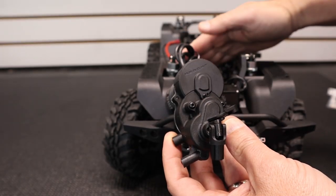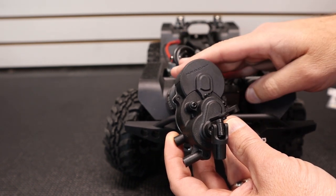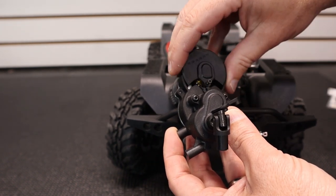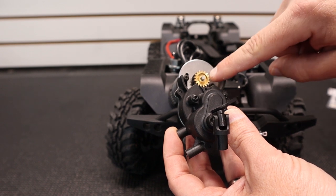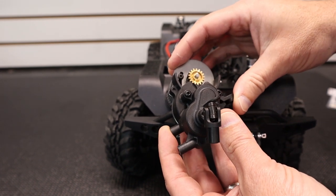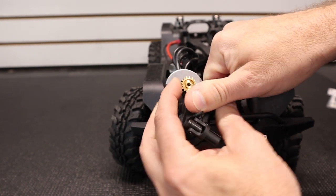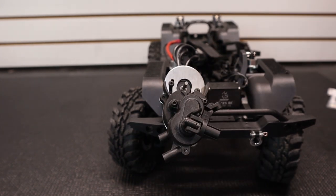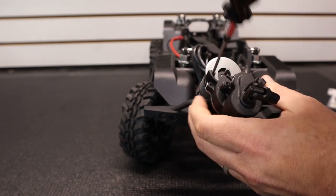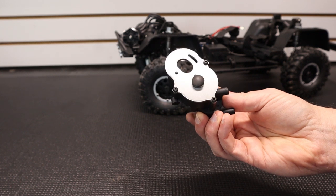Since the motor wires on the Gen 8 AX are hardwired to the ESC, we want to remove the motor as quickly as possible so we can work on the transmission. Remove the single screw that holds the gear cover on, slide that off, then remove your pinion gear and your two motor screws, and then you'll have access to the transmission.